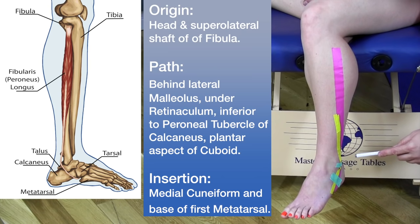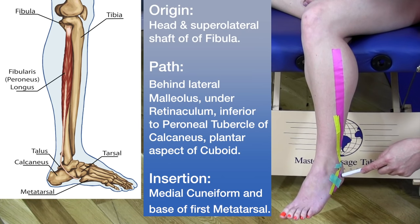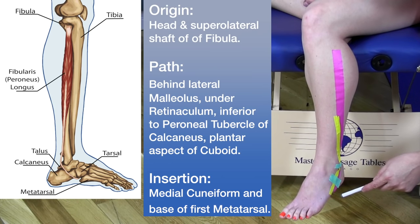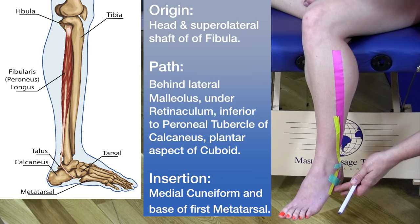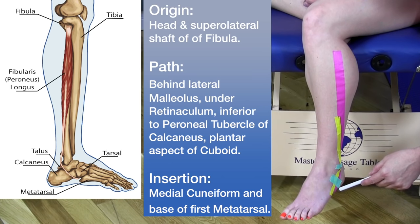This green area is the retinaculum for the peroneal muscle — we have a superior and inferior retinaculum. Following this down, the tendon goes under the peroneal tubercle of the calcaneus, then underneath the foot to the other side. As it goes across the cuboid, it goes under the plantar tubercle of the cuboid, eventually inserting on the base of the medial cuneiform and the base of the first metatarsal.